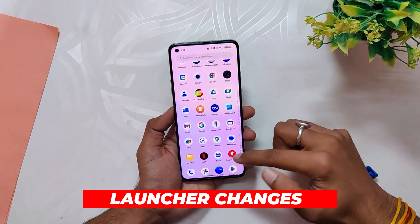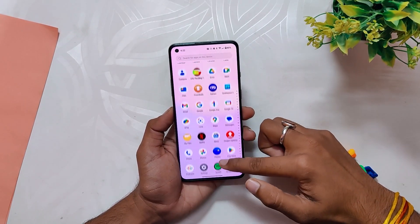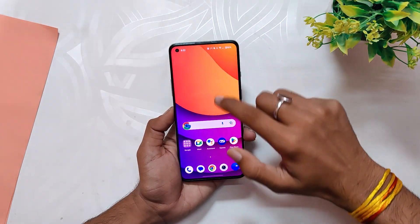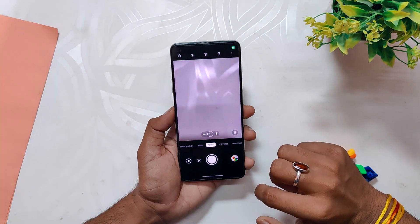Regarding the launcher, we now have a solid background in the app drawer, like OxygenOS 12 — previously it was transparent in the OxygenOS 13 beta builds. I personally like this solid background.